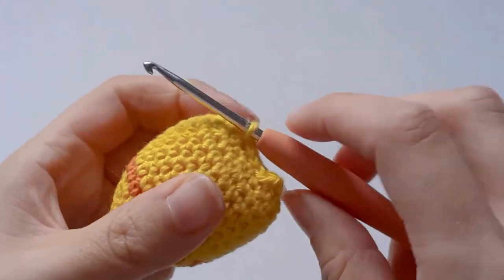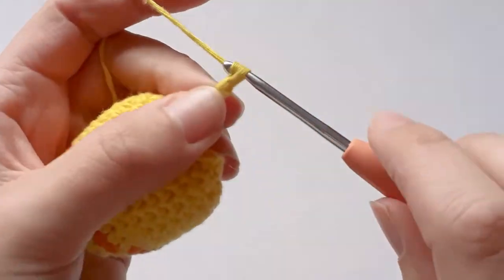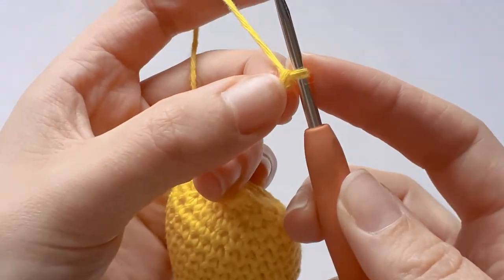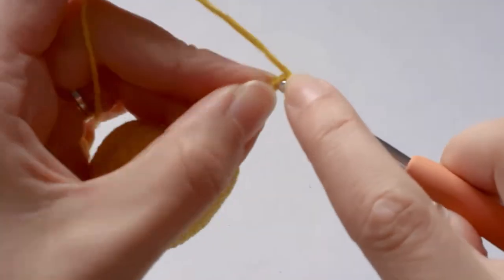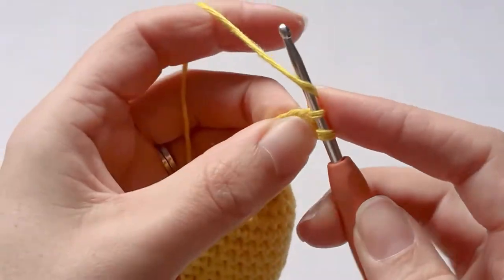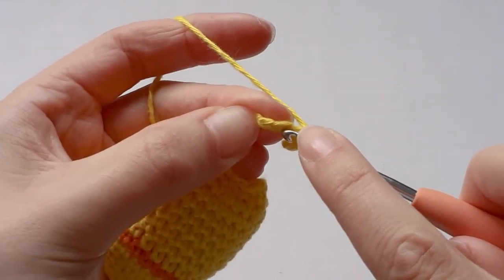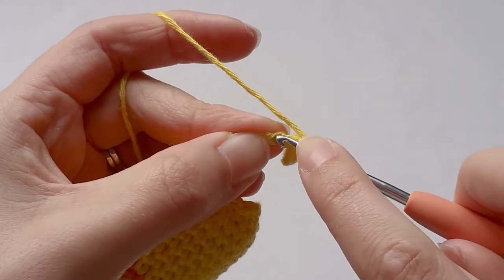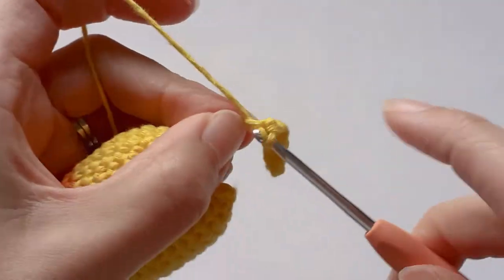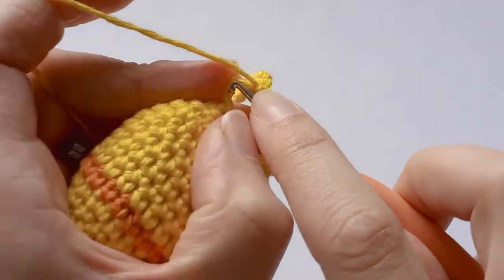Now we're going to do the tail, which can be a bit difficult. Chain ten — one, two, three, four, five, six, seven, eight, nine, ten. Skip the first one and single crochet in the second one, then do one in each chain all the way down. You can also make a tail separately and then stitch it on later.